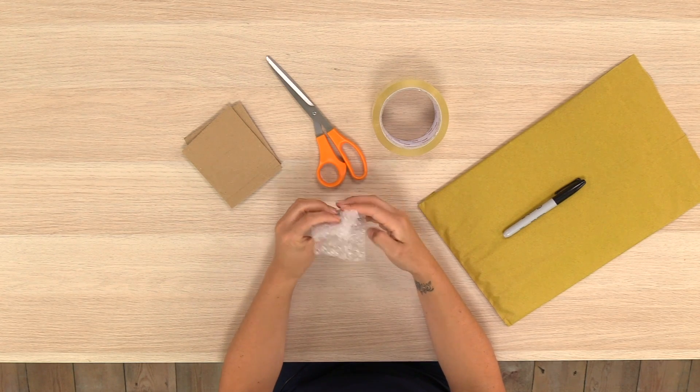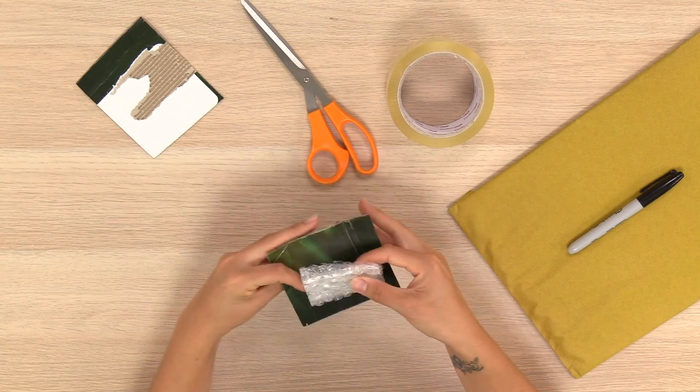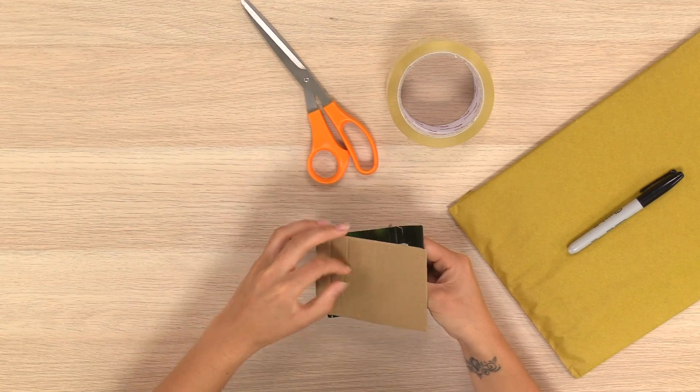First, start by wrapping your coin in either bubble wrap, cling film, foil, paper towel or something similar to protect it before sellotaping it to the card. By wrapping your coin you avoid the adhesive from the tape leaving sticky residue marks.